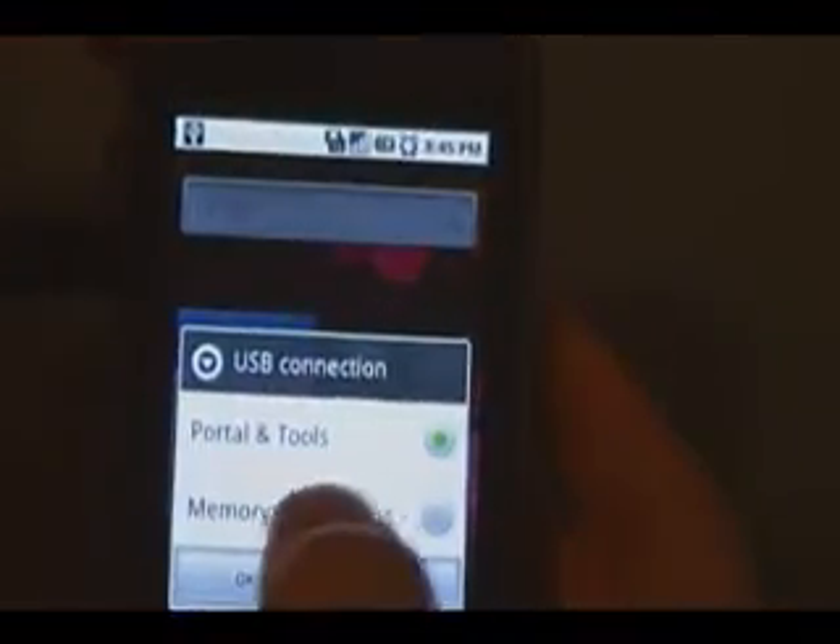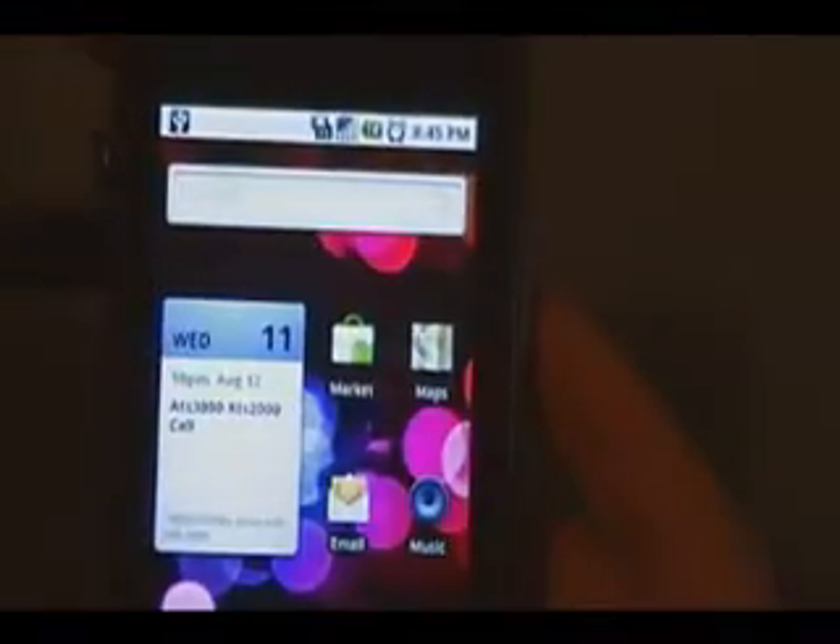Next we need to plug in our phone via USB cable. Then we're going to pull down the notification bar and mount the SD card — select memory card access and click OK. This way you can transfer files to the memory card.